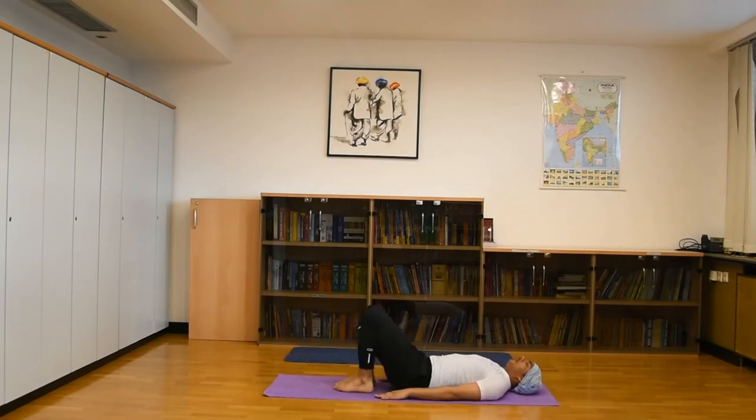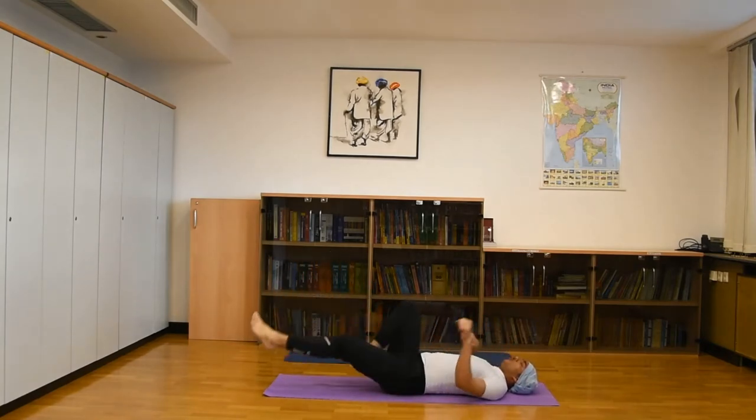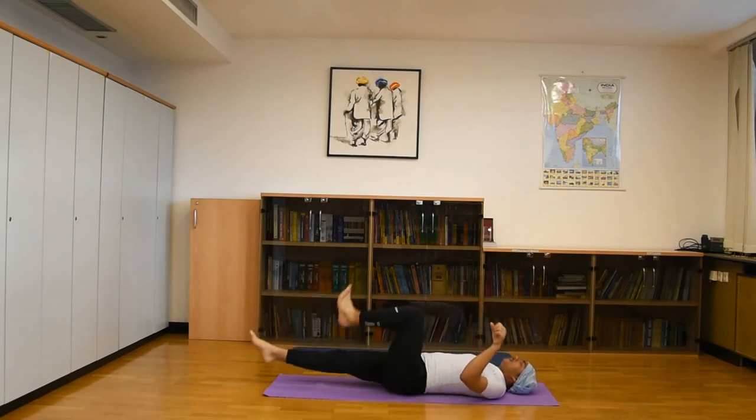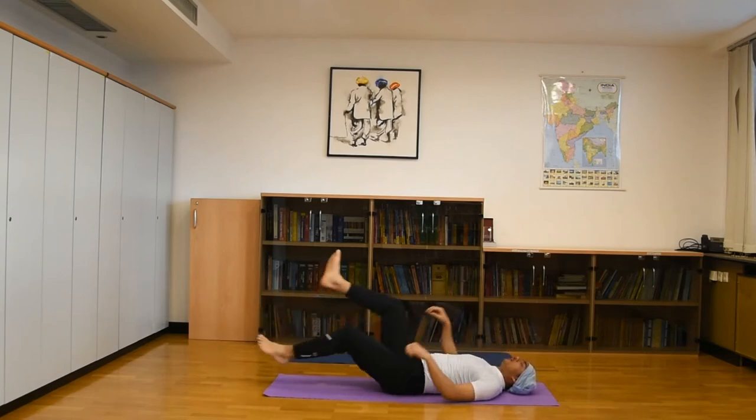Slowly, with both legs and arms, start cycling practice. If possible, move both hands and legs together for proper leg strength practice. Do 8 to 10 times on one side, then the same on the opposite side.